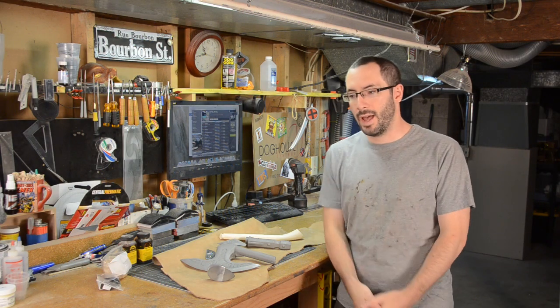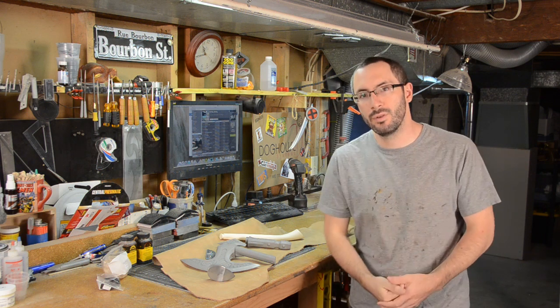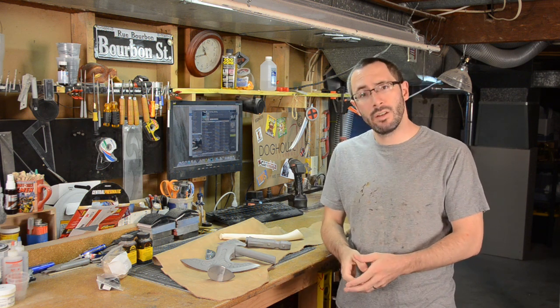Hey, it's Timbeard here, and now that DragonCon is over, I actually have a little more time to crank out some personal projects that I've been meaning to get to.